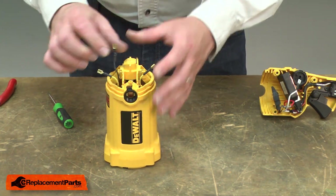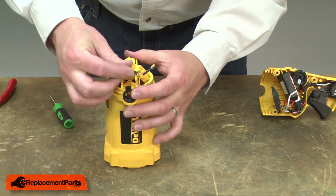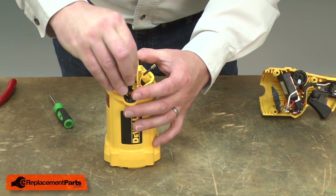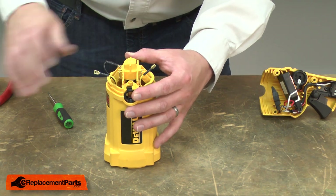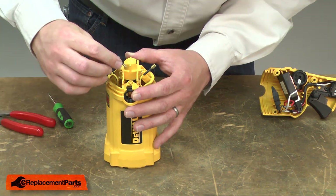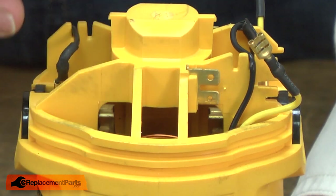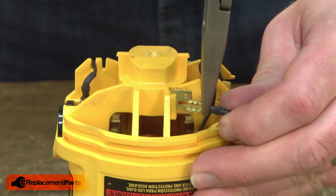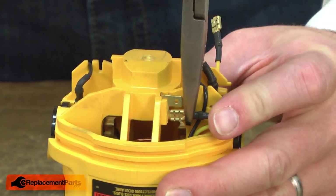Same with the black wire on the other side. There are two sets of wire connection tabs on either side of the motor. You'll notice that one of the tabs is a little smaller — I'll connect the yellow wires to the smaller tab.